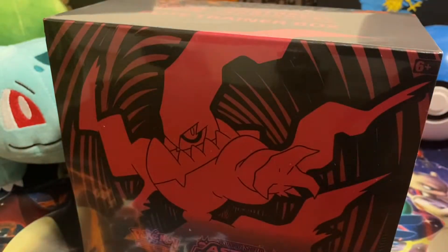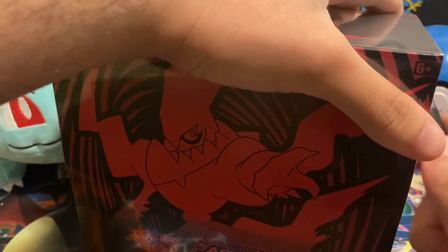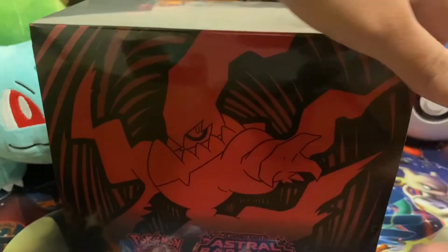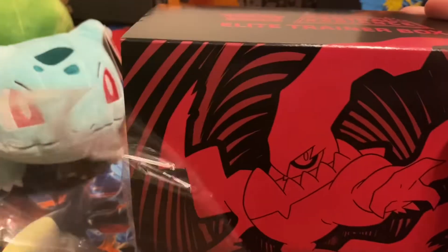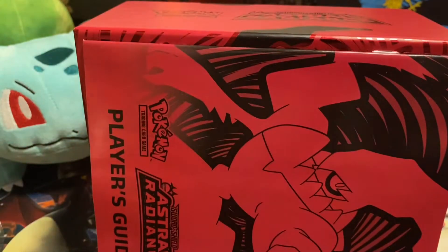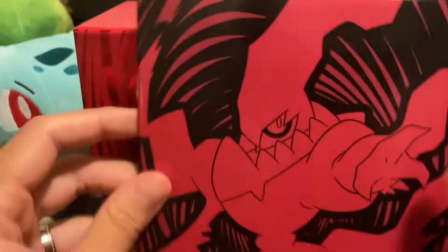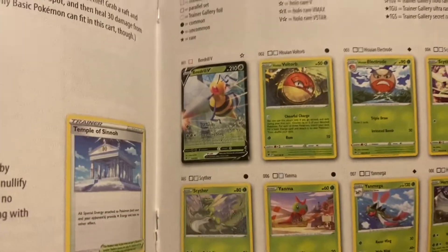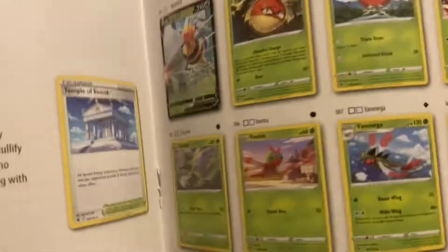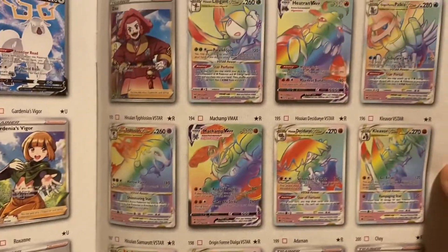I did not bring my opener so I'll just use a pen. I'm really hoping to pull one of the Dialga or Palkia — the Hisuian versions or whatever they're called — from the Arceus video game. Here are all the cards. It actually says Hisuian cards in it too, I did not know that. Wow, these are really cool. Hopefully I'll pull one of these. I'm not going to waste time going through those.